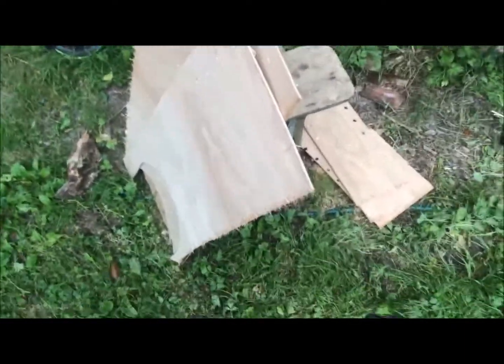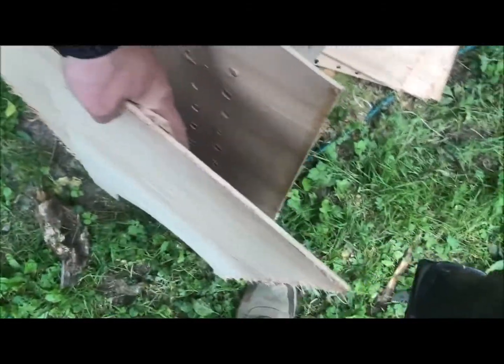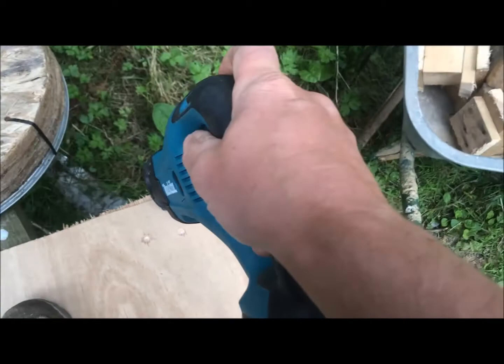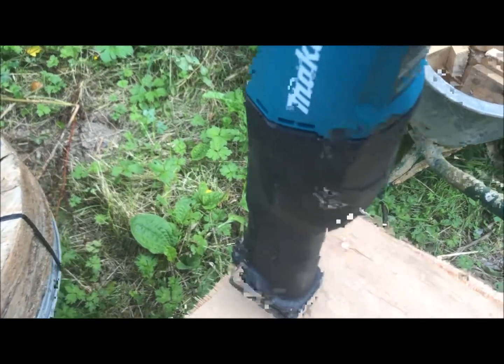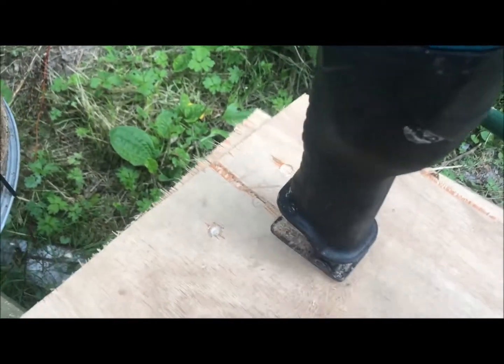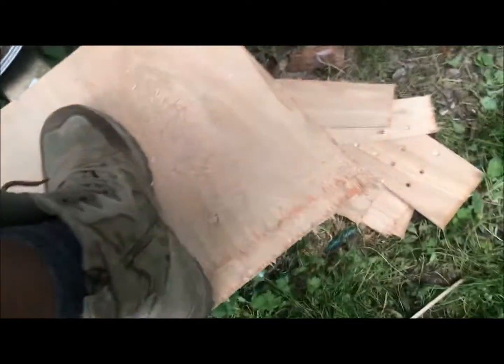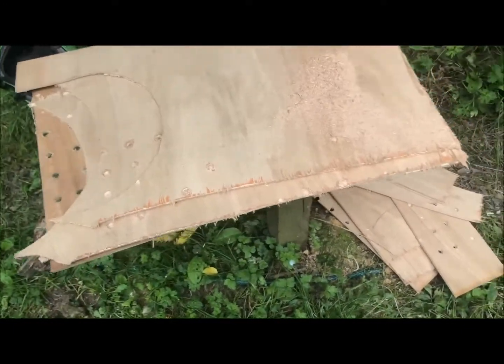I'm going to have a go at cutting through these bits of wood, which I will now stack up using one hand, just to stabilise it. When I'm cutting this the blade may bounce around a bit. That was five — four thicknesses of six-mil ply.